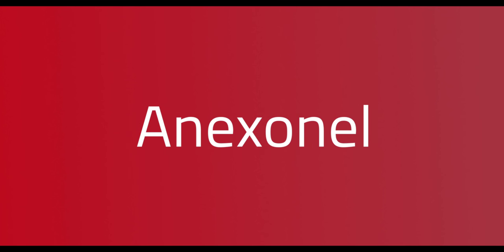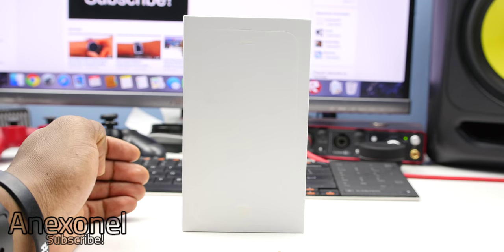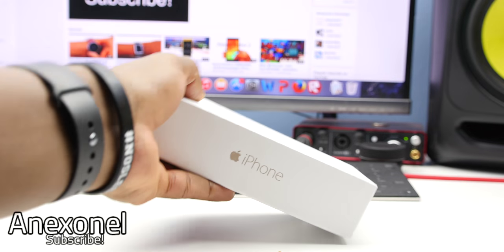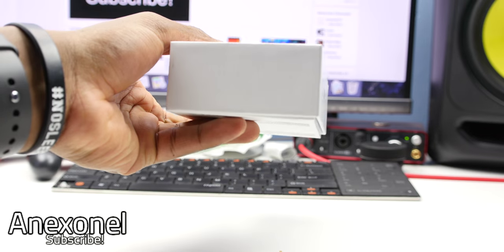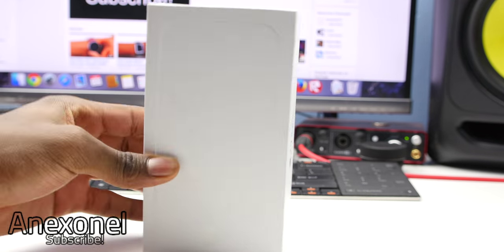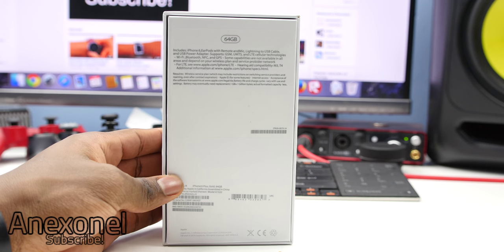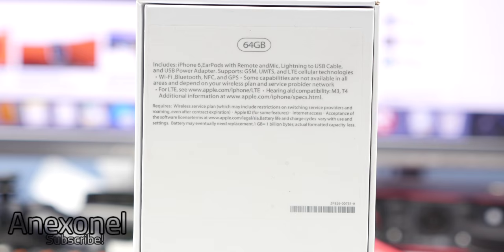Let's get at it. Starting off with the box, it is exactly like the original one. As you can see on the side, it says iPhone and you have the little Apple logo. And on the front, you can see you kind of have the shape of the iPhone 6 Plus. On the other side, we'll take a look at the back — you can see that it says 64GB, but I'm pretty sure that this version is the 16GB version.